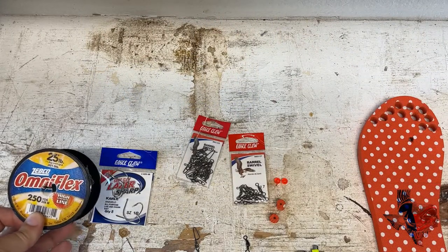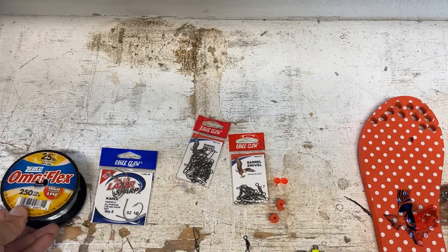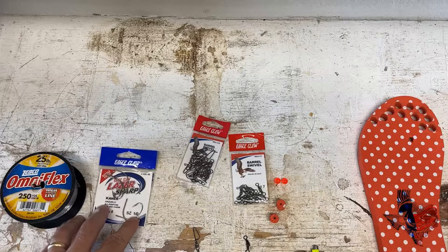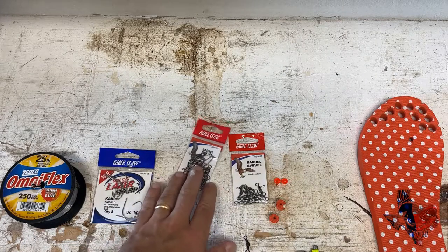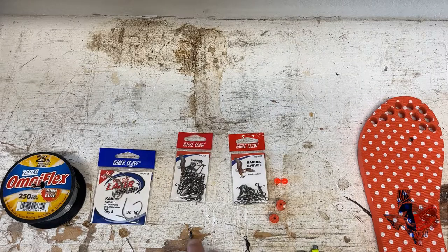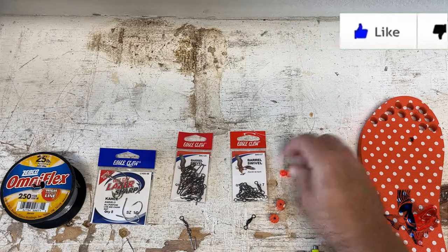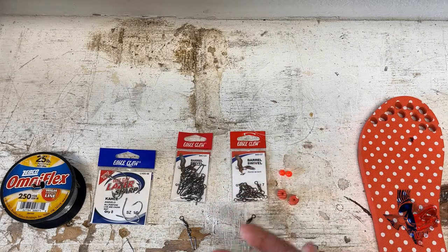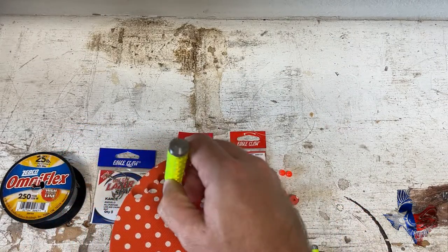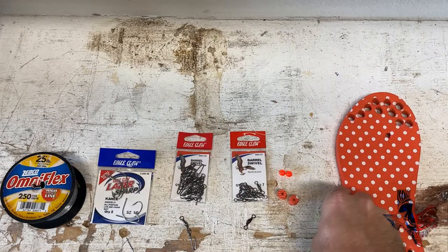I use 25 pound mono when I'm tying this line. You can go up to 40 pound, or even heavier than that depending on what you're fishing for using that type of rig. But I use 25 for my pompano rigs. I use kale hooks for this as well — size 1-aught kale hooks, and I think those work very well. You also need barrel swivels with a snap, and also barrel swivels. You need a bead or some type of float depending on your preference. I go to the dollar store and I buy flip-flops, then I use a punch set to make my floats. I find that they're very effective, but you can also use beads when making this rig.